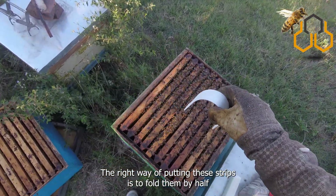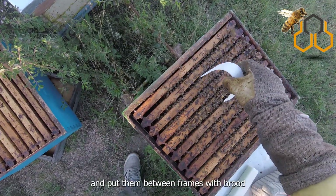The right way of putting these strips is to fold them in half and put them between frames with brood.